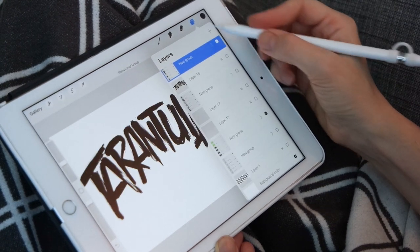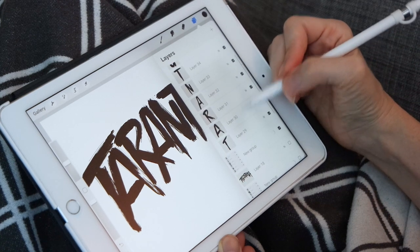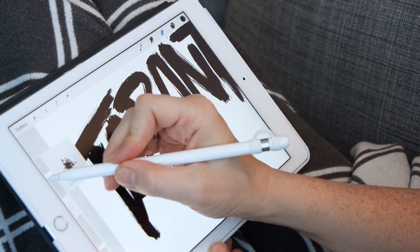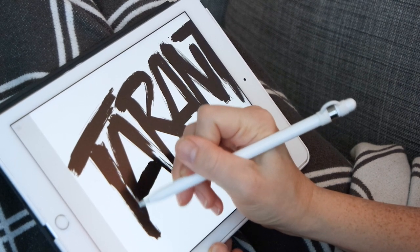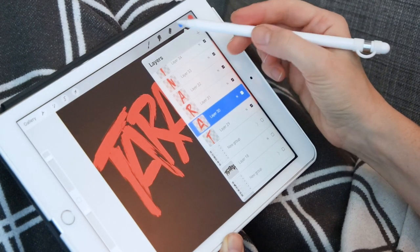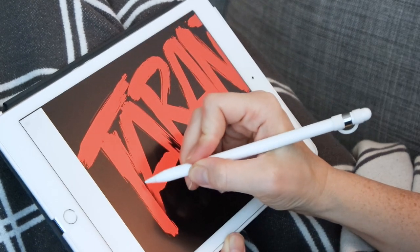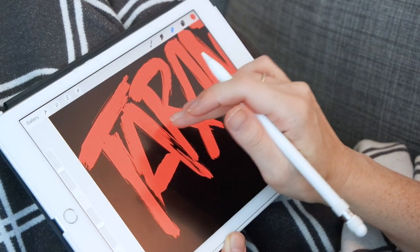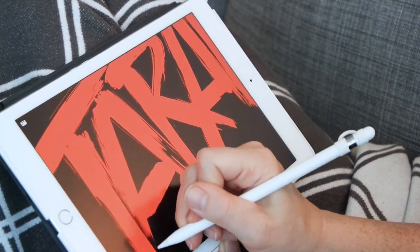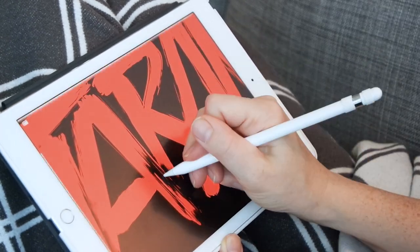Now that I'm happy with my final letters I'm going to add some shadowing. I basically just take the letter underneath and erase some of it wherever it meets the letter on top, using the same brush I used to create the letters as the eraser. I realized I wanted to see the real shadow effect, so I made my background black and then painted the letters red. That gives a more realistic, darker shadow underneath. I'm just going through each of the letters and creating that shadow so that they don't overlap as solid colors.